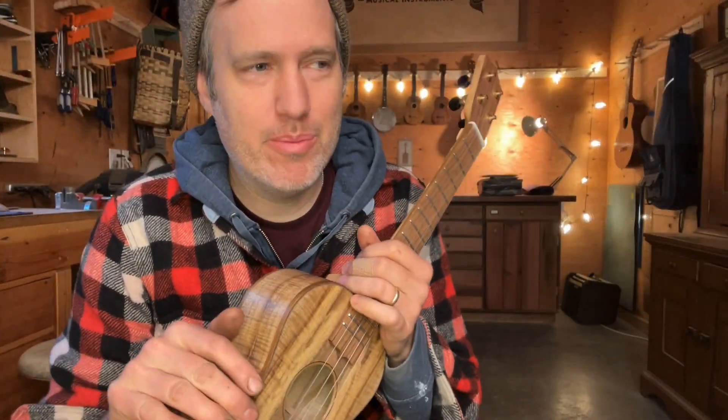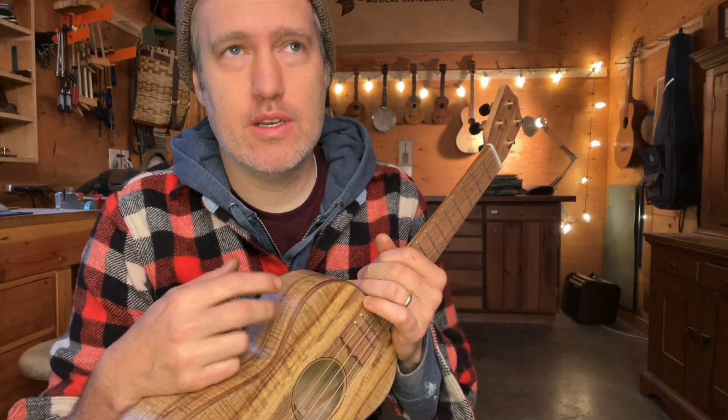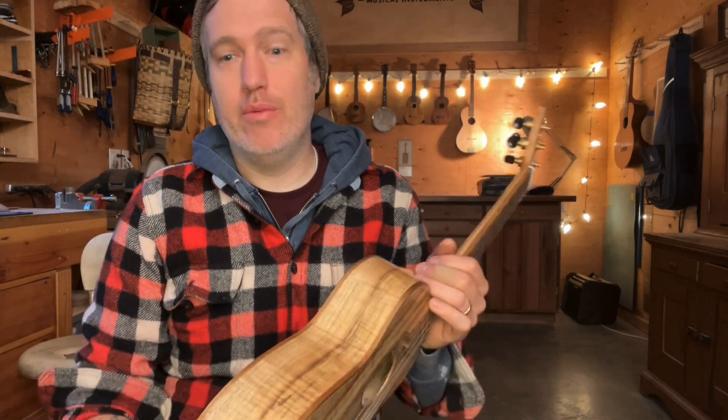Good morning everybody. We're working through the book '10 Tabs for Claw Hammer Ukulele' and today we're up to Shady Grove. This is the only piece of music in the book that I had arranged previously, but I have so many requests for it I thought I would put it in the book.